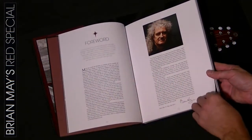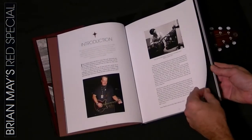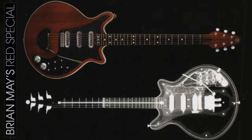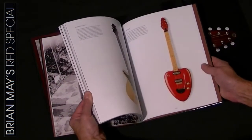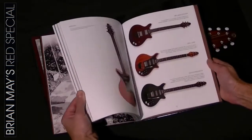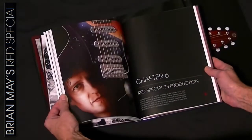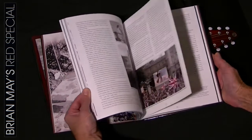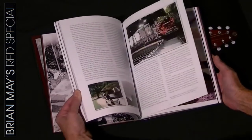There is also a foreword by Brian and the book contains many unseen photos of the guitar's construction. The book also covers all the Red Special guitars that have been produced over the years, and there is also a nice section of Brian playing his guitar on the roof of Buckingham Palace, which was one of the highlights of Brian's career.